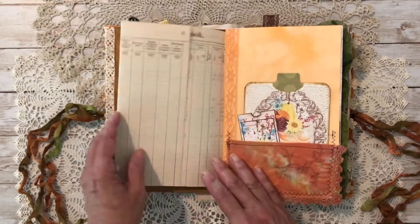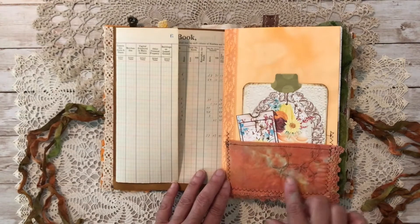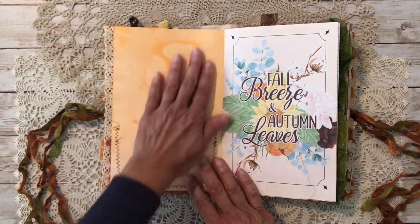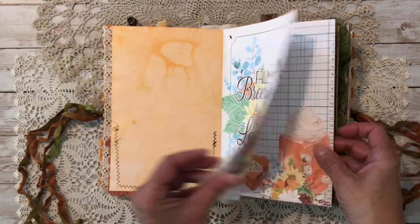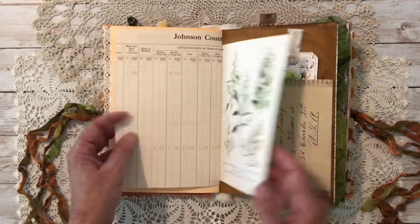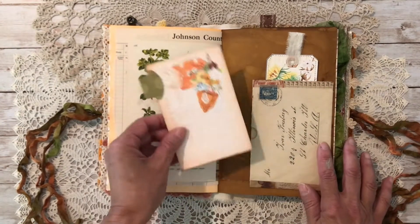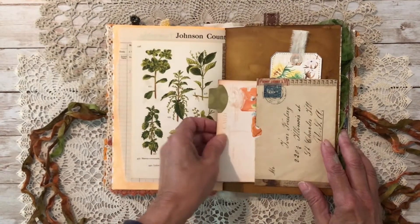Here's an old ledger book and a little piece of a hanky that I dyed — I love those colors — with some things tucked in. I also dyed this paper with just a writ dye in an orangey color; I can't remember the name of it. These are the beautiful images from the kit, and here's the old envelope that I did use because it just looked so pretty on this paper.